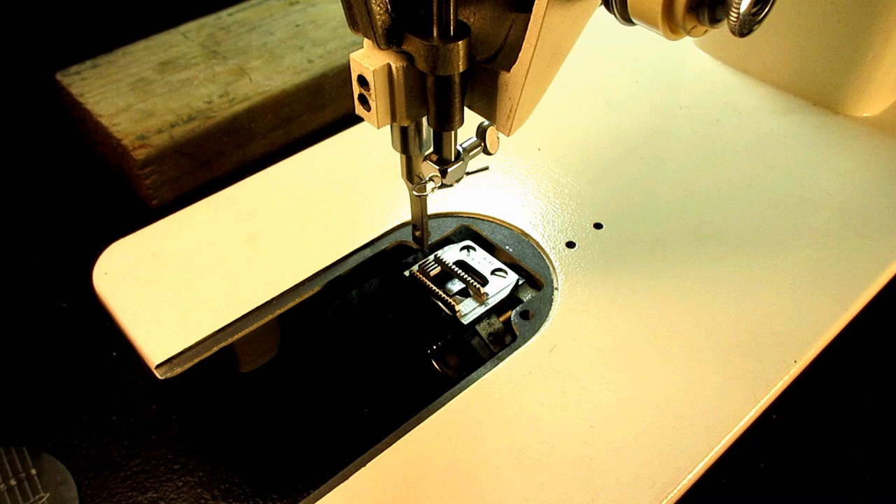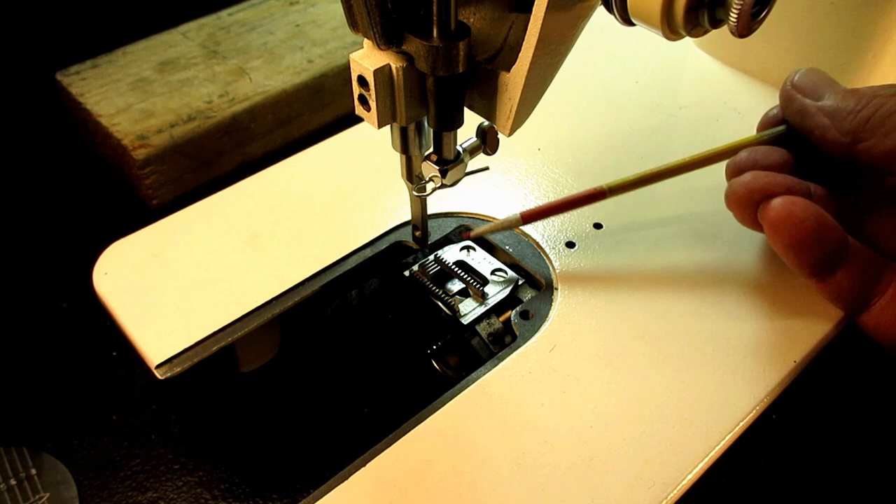This is Andy Tube. In this video I'm going to show you how to check and adjust the height of the feed dog on a Singer model 237.